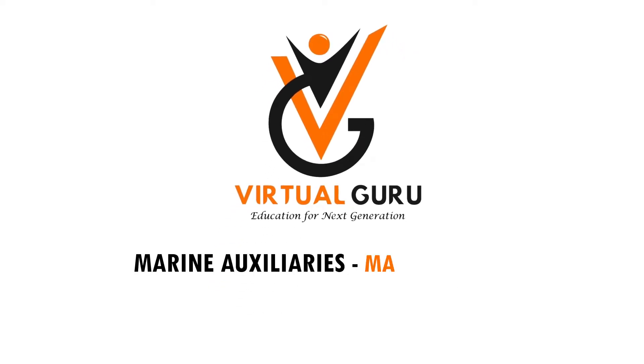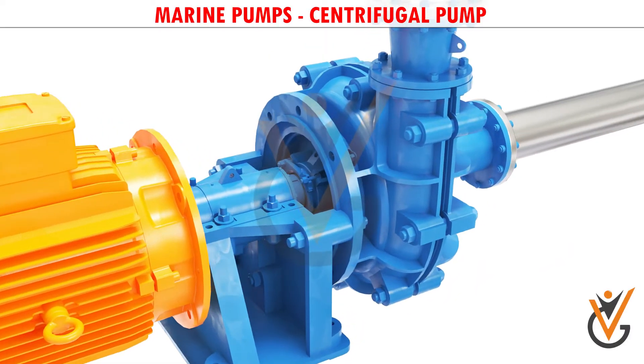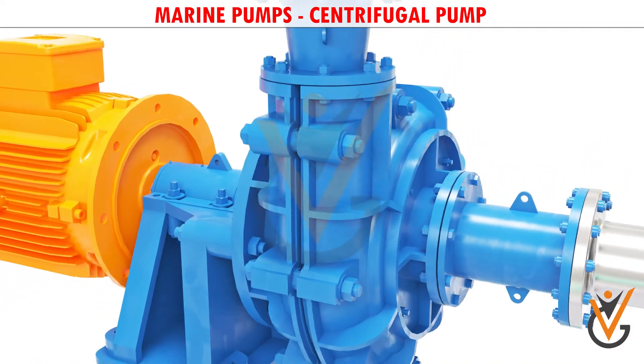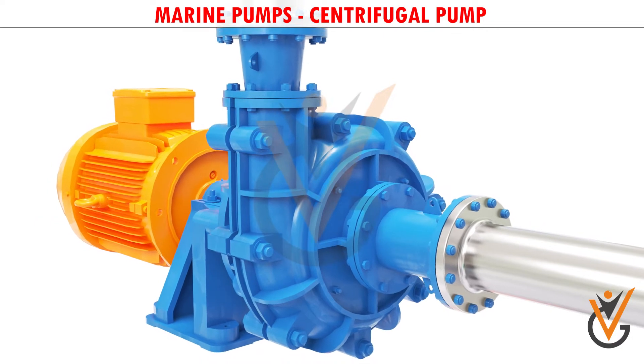Marine auxiliaries, marine pumps. Centrifugal pumps are the most preferred pumping devices in the hydraulic world. In this video we will have a conceptual overview of the working of centrifugal pumps.